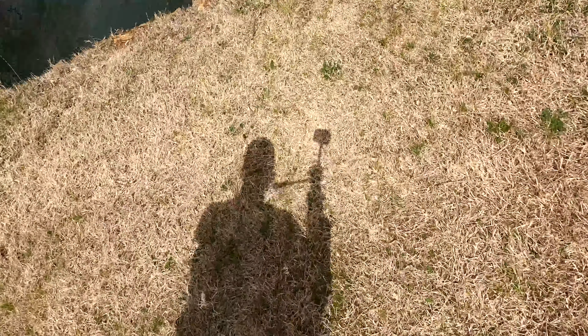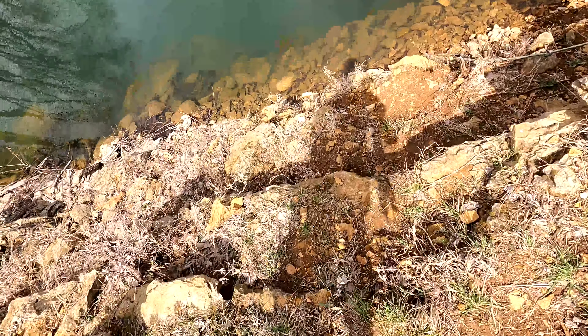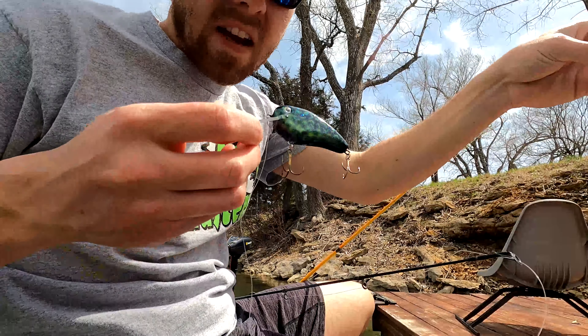What's up guys, I got two crankbaits fresh out of the paint booth — they've just finished curing. We're going to get the little john boat rigged up and test them out, see how they run in the water. I'll try to get some underwater footage and hopefully we can catch some fish. Thanks for tagging along.